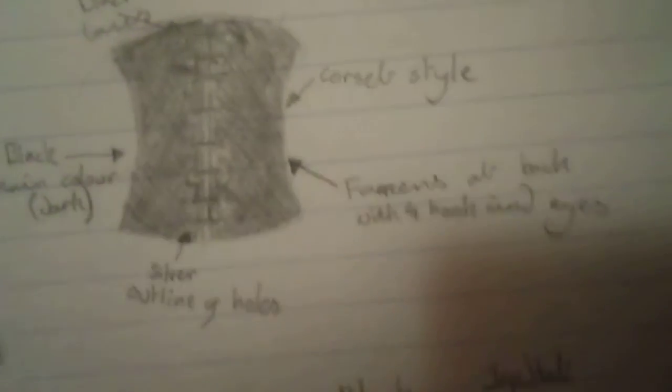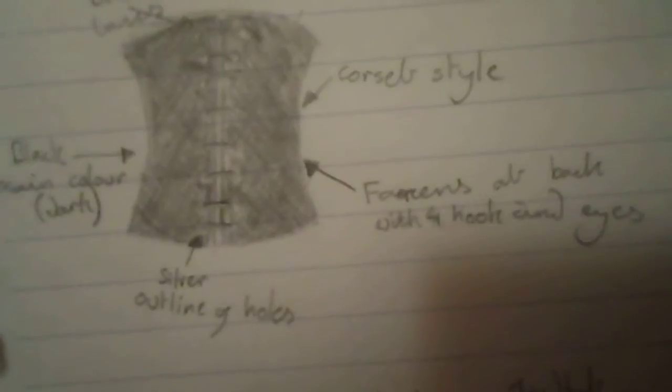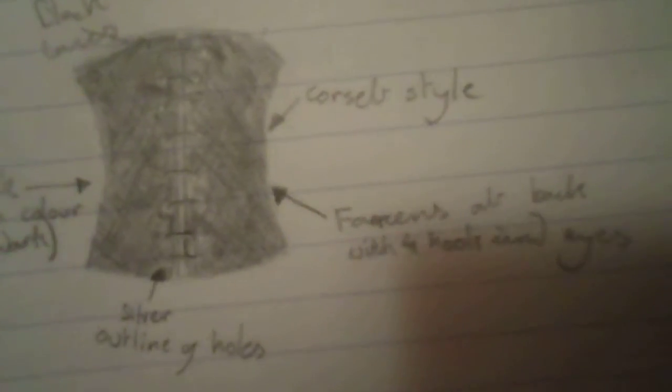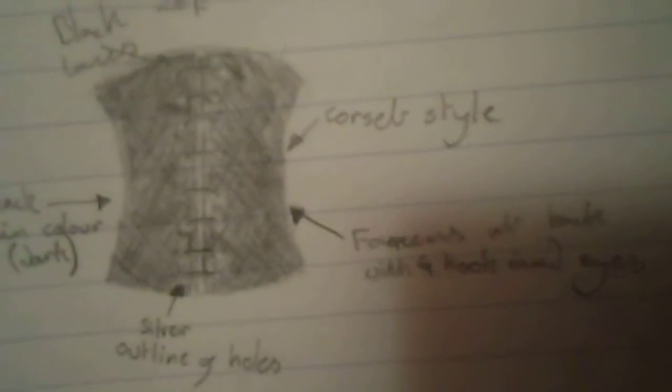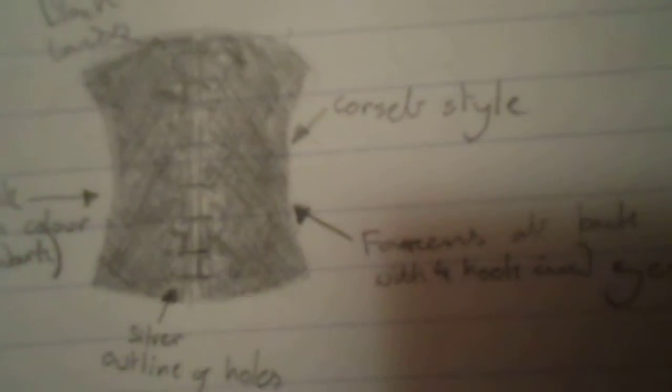The next item of clothing is the top. It is strapless and is a corset style. The main colour of this is black, a dark black. It laces up at the front with a black lace and a silver outline of the holes that the lace goes through.